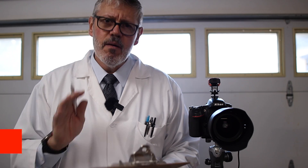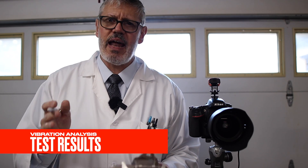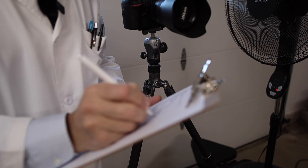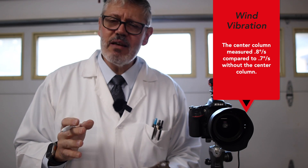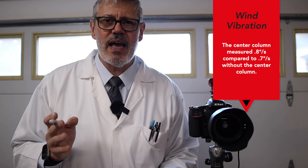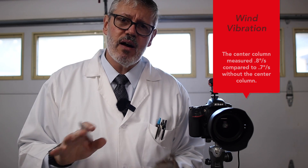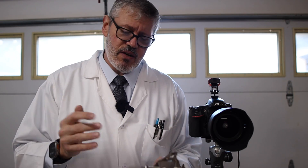The results are in. As a disclaimer, I repeated each test three times to ensure accurate results. The wind did have a greater effect on the tripod with the center column — but it really wasn't much. It was a difference of only 0.1 degrees per second. Almost nothing, really very small. This was at about eight miles per hour winds, so at higher winds the difference would be larger.